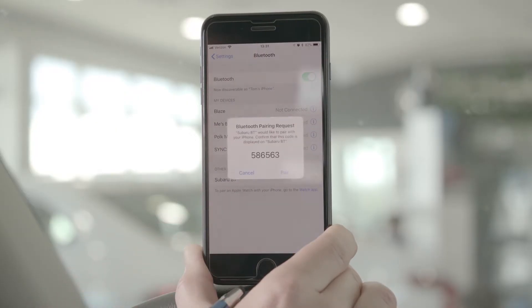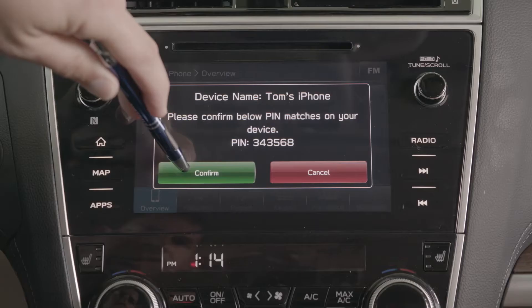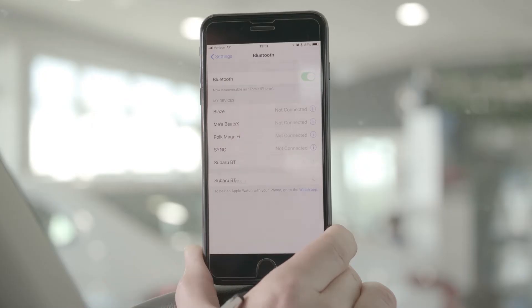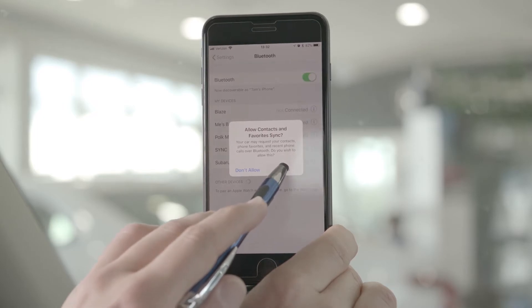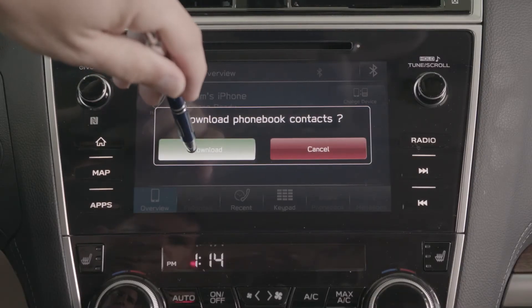You're going to want to confirm that the PIN code request is the same. You will hit Pair on your phone and Confirm on the radio. If you have an Apple device, you're going to want to press Allow for syncing your contacts, and you're going to want to select Download on the phone book contacts.